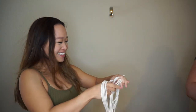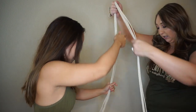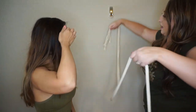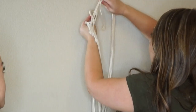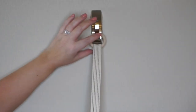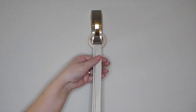We're going to take the six strings, find the halfway point, and line them up. It doesn't have to be precise — it actually looks cuter if it's not. We're going to take all six and tie them through the loop, pulling all the way down and matching them up. Now we have the strings pulled through the ring, and I like to flatten out the pieces — it just makes it look a little bit nicer.